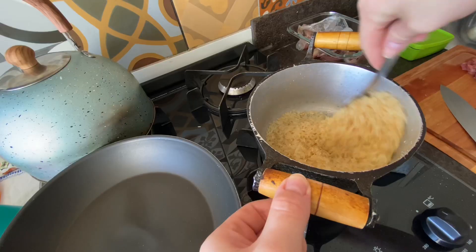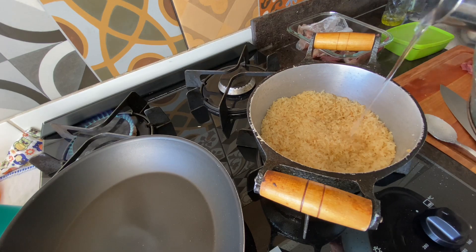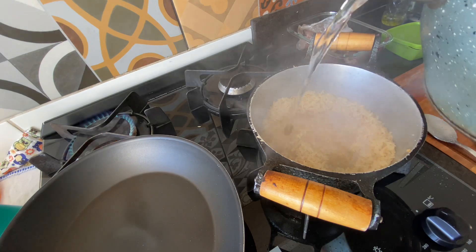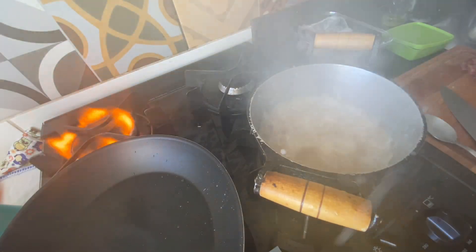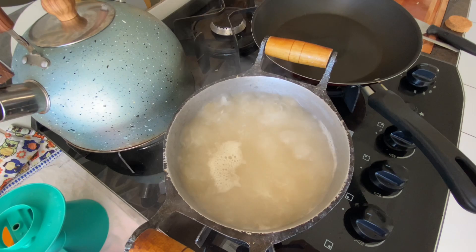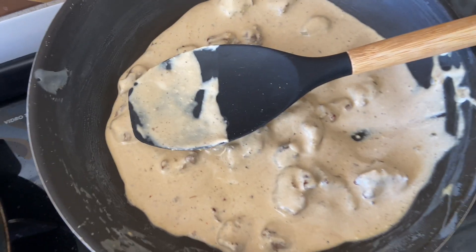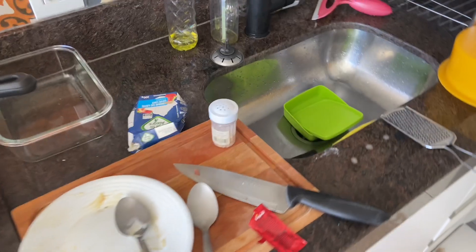I'll also cook some rice. Something spilled because the pan was very hot and the water was already boiling. Now lunch is almost ready — the rice is done, the beans are cooking here. I made the meat with the sauce. Now I'll tidy up this area, take out the trash, and wash the dishes.